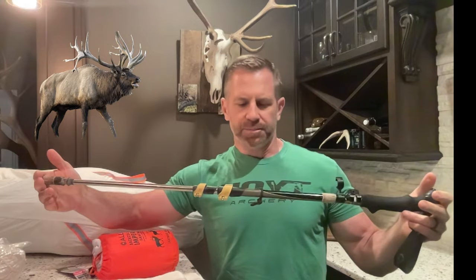When you look at game bags, you need something that's about the length of an elk quarter. This trekking pole is about 34 inches in length, which is about the average length, or maybe a little more than the average length, of an elk quarter.